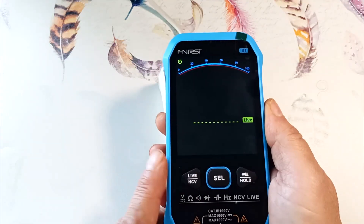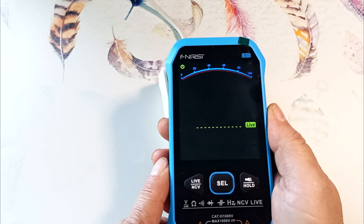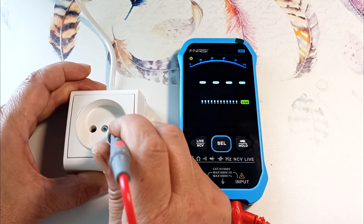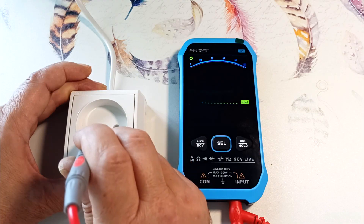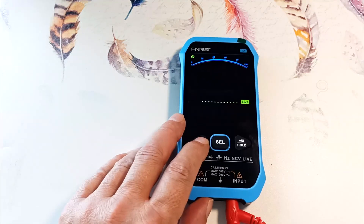Pressing again goes to phase detection mode. To work in this mode, connect the red probe. Checking at one terminal, there is a signal, which means we have a phase here. Checking at the other terminal, there is no signal, so we have zero here. Pressing again switches back to auto mode.